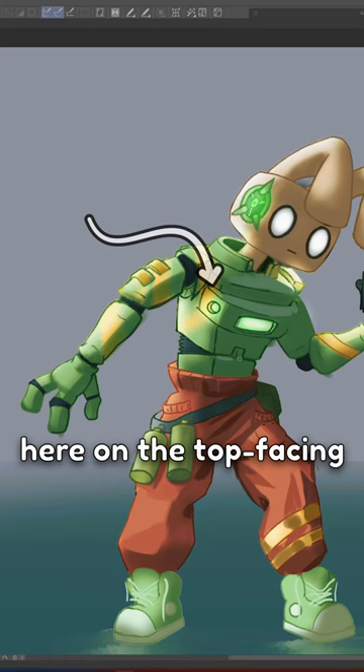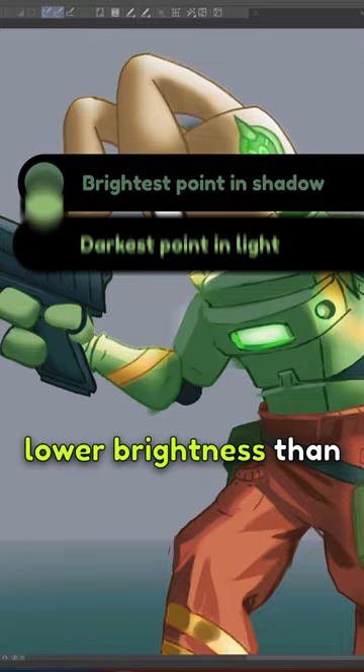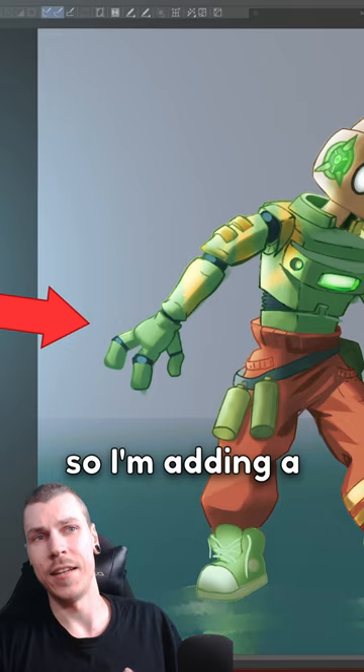I'm grabbing a little bit of the background tone here on the top facing planes to give it more dimension. But keep in mind, it has to be lower brightness than areas that are actually getting hit with the main light. The main light source seems to come from the side, so I'm adding a shadow of the arm here on the torso to add more consistency.